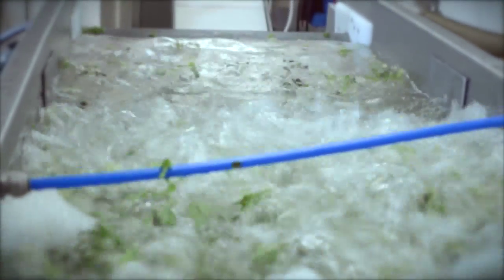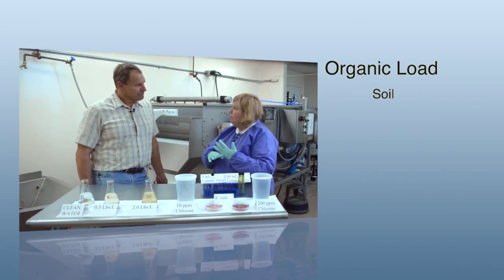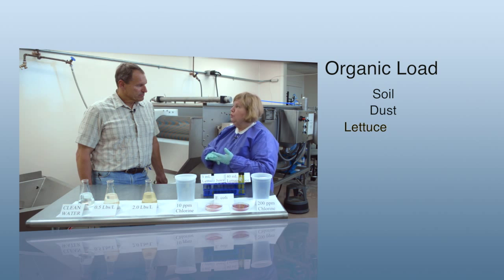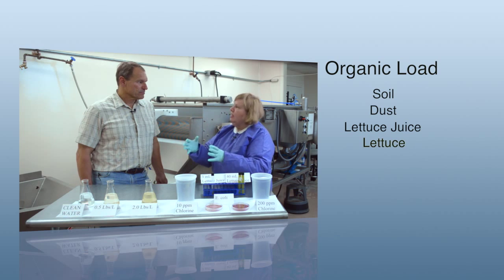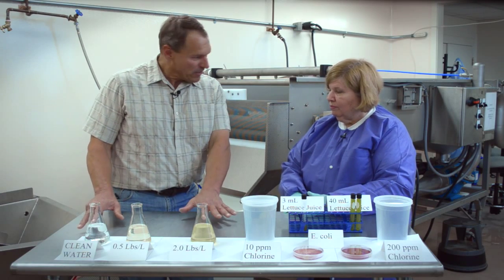Organic load refers to the debris that comes off of the lettuce once it gets into the water. That could be bits of soil, other dust particles that have landed on the lettuce when it's being grown out in the field. It could also be some of the juice that actually comes out of the lettuce tissue once it's cut and put into that wash machine. It could be just about anything, including the lettuce itself, because lettuce is organic. I see you brought here some flasks — is this an example of that?